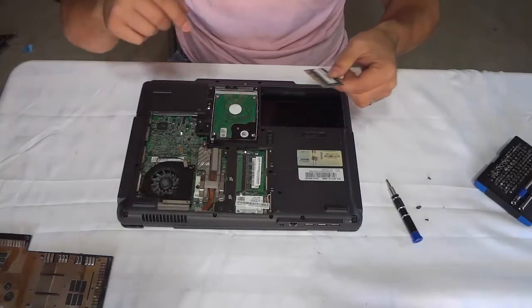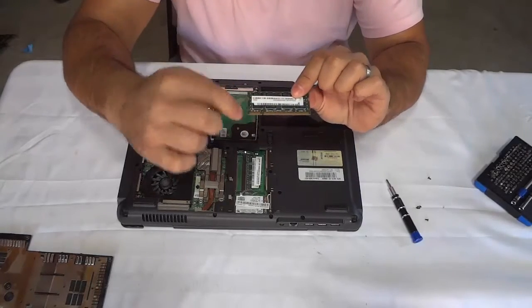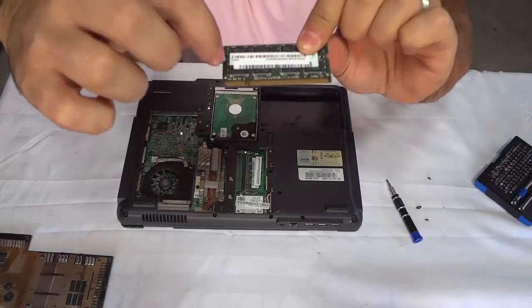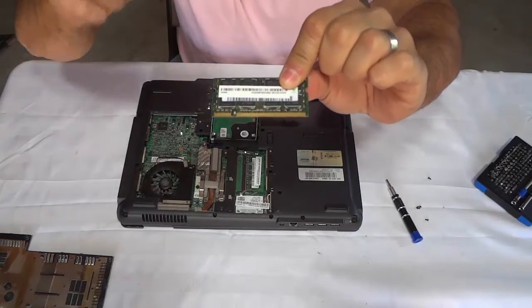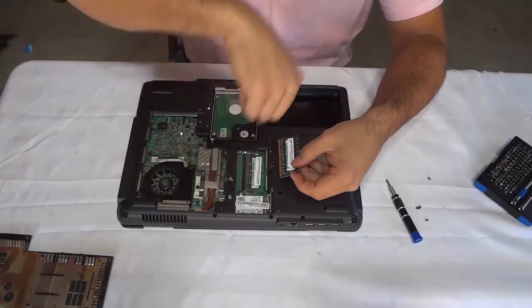There's actually just a little piece of dust on it. So this is what the RAM looks like. Now take note of this little slot right there on the RAM — hopefully you can see this on camera. Take note of that slot because it will tell you which way to put the RAM back in.